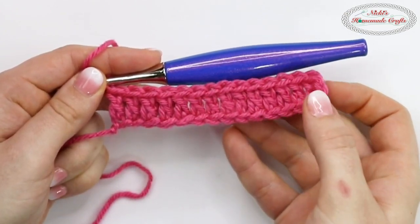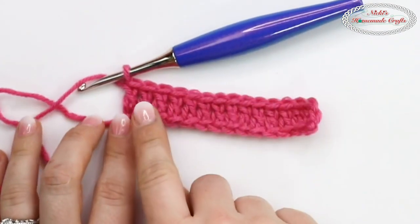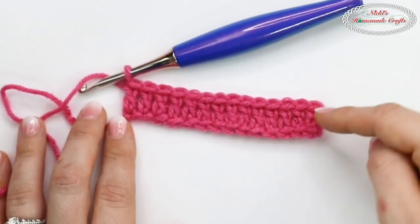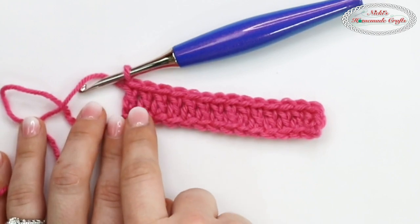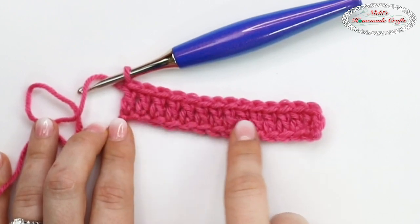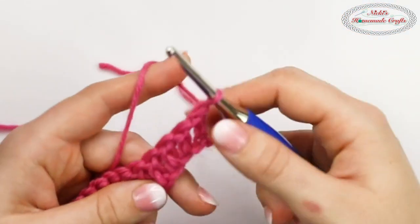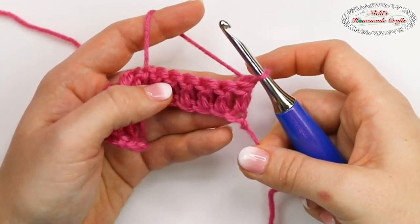I have here a foundation row of just double crochets. A basket weave stitch is made out of a multiple of six. I added two extra stitches in the front and then back just because I want the edge to look nice. So I'm just going to crochet double crochets, one in the front and one in the back, and then the basket weave stitch all the way in between. So in total I have here 14 stitches, of which 12 of them are going to be the basket weave stitch. The basket weave stitch is a combination of front post and back post stitches.